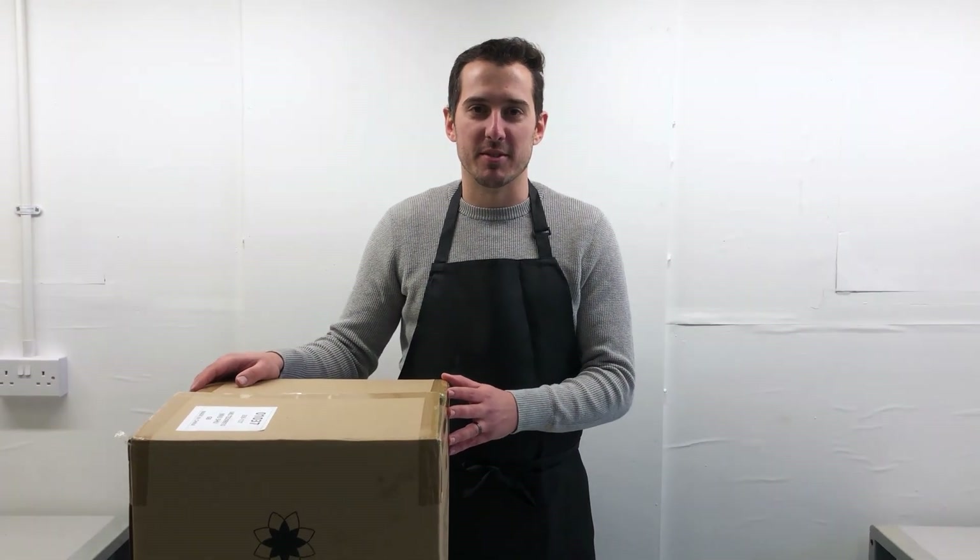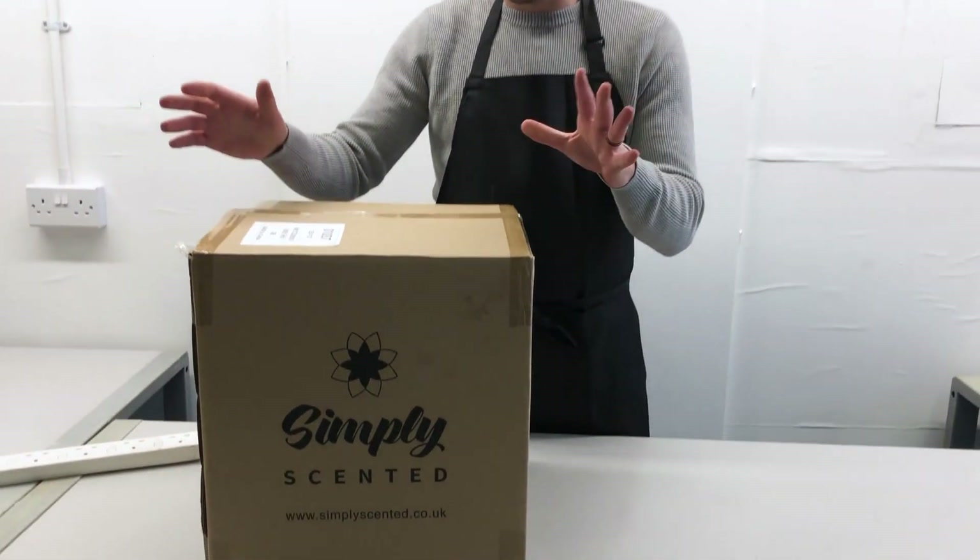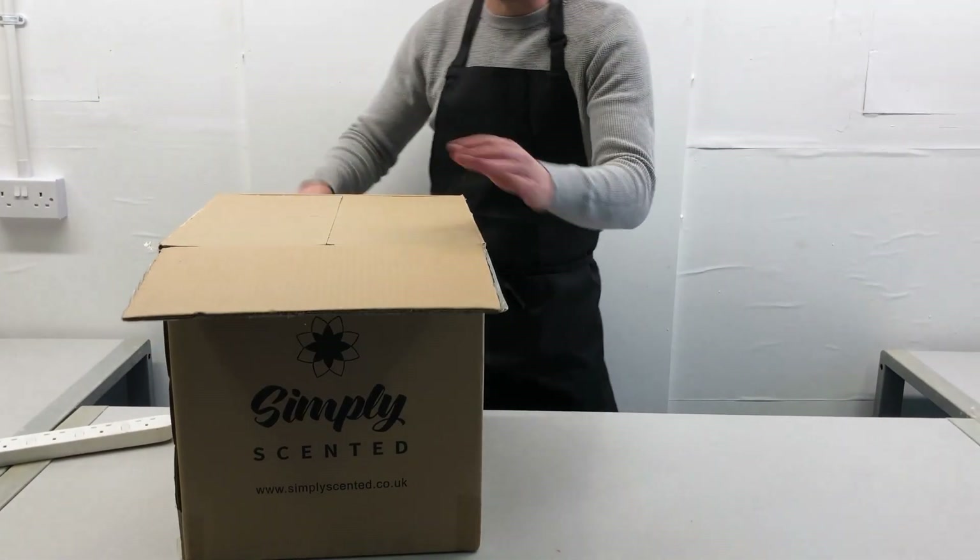Thank you for purchasing a Simply Scented Wax Melter. Let's get it set up. This is what will arrive to you at your door, and if we open it up, this is what you'll see inside.